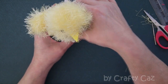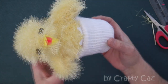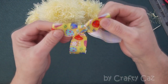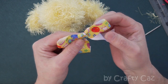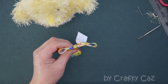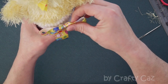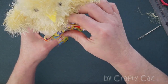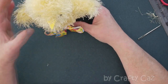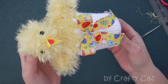Pop the happy little chick into his nest — there's our little chick in his little egg, isn't he cute! I've also made up an Easter ribbon bow with bunny rabbits and Easter eggs on it. Pop that on the front with a little blob of hot glue, just off centre. And I would call that done!